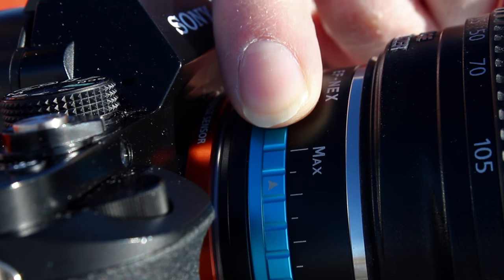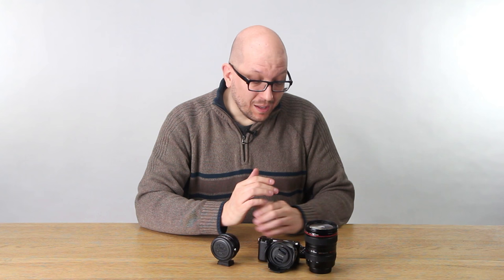You can also stay on top of changing lighting conditions, whether you're seeing lots of cloud cover, moving indoor to outdoor — you just ride the variable ND and keep your exposure looking really nice. Variable ND has become an indispensable tool for photographers and filmmakers alike.